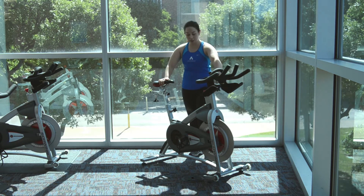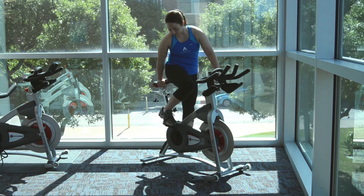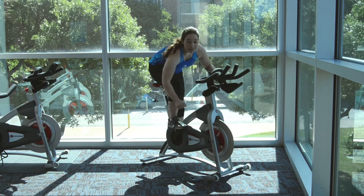Make sure when you get on your bike that you put your feet within the stirrups and tighten them down.